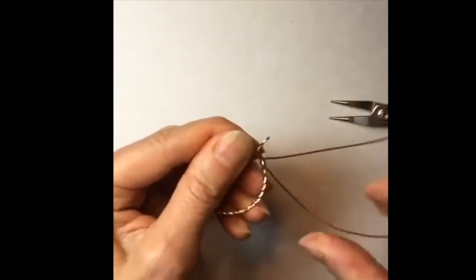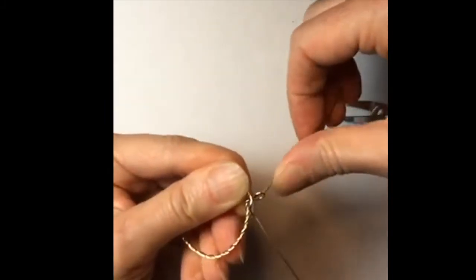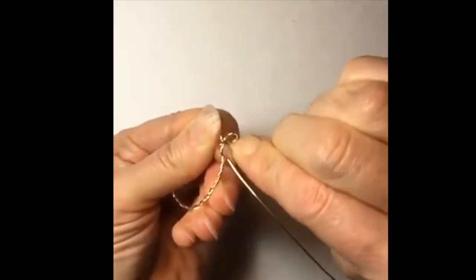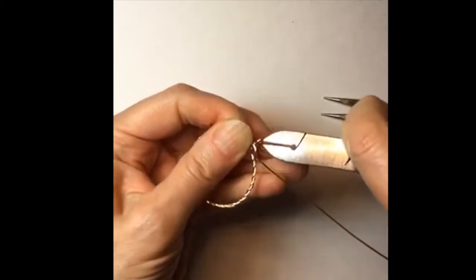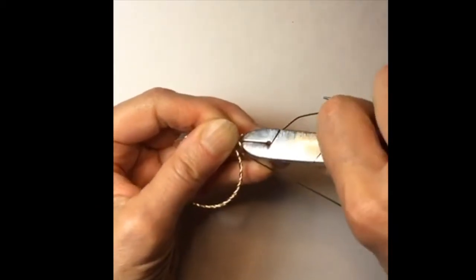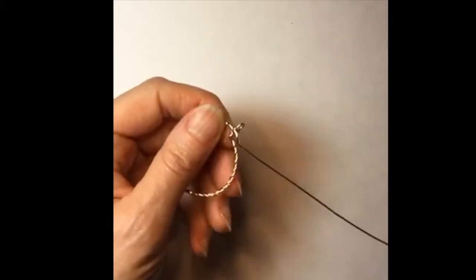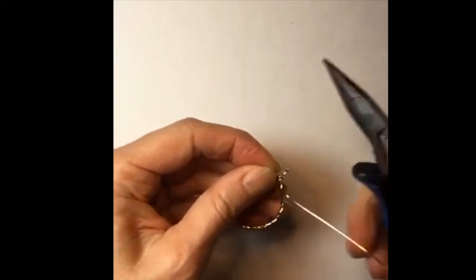I'm going to open this up a little bit, then take one end and twist it around like that. We'll clip that, and then the other end — it looks a little bit crooked, but we can loosen it up a bit.